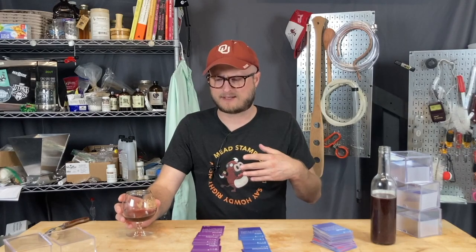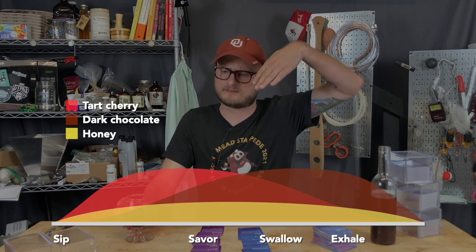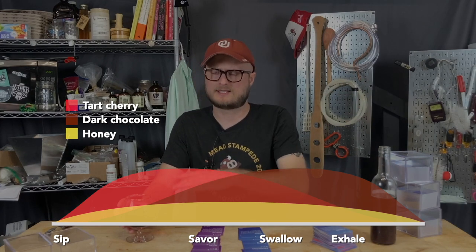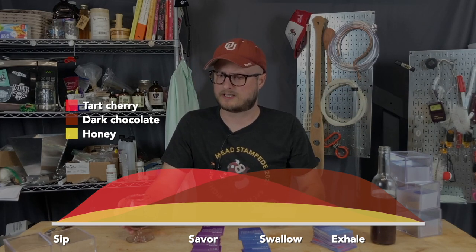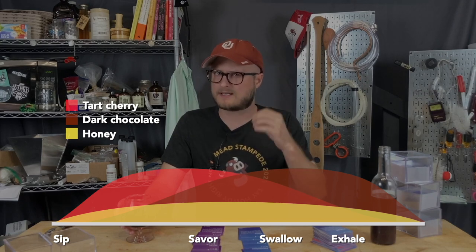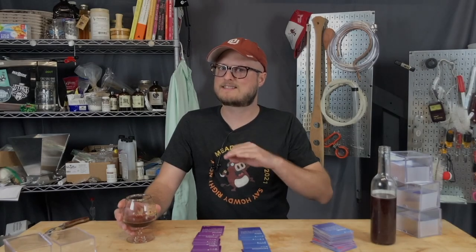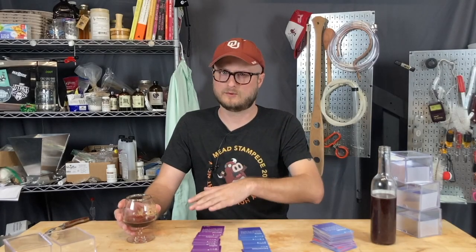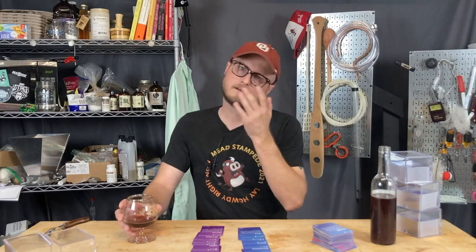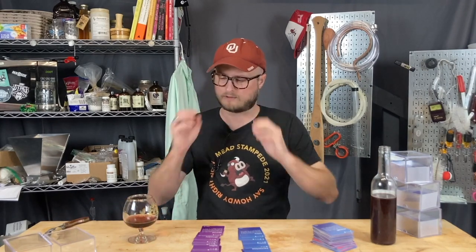This mead has a bright pop of acid. Nice cherry flavor right up front, which kind of flows into a deep, dark, chocolate, rich, and just slightly tannic — but not tannic or astringent enough for me to have pulled either of those cards. It has a nice satiny and smooth kind of tannin that flows around your palate, doesn't really stick to it, and doesn't really pull from it.